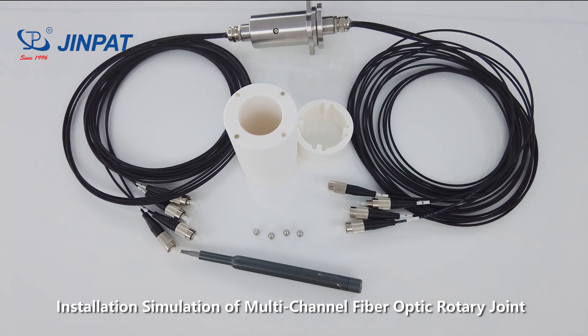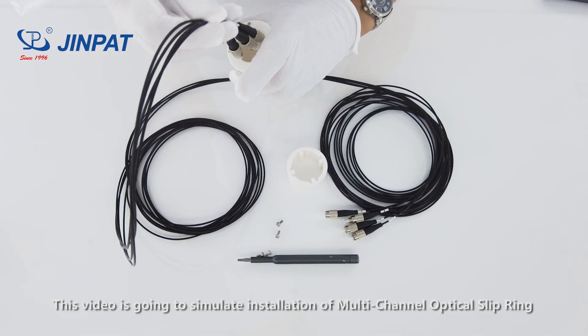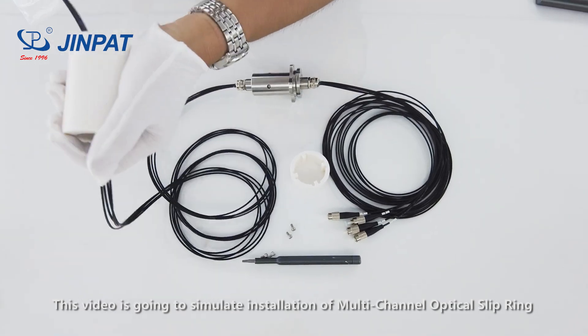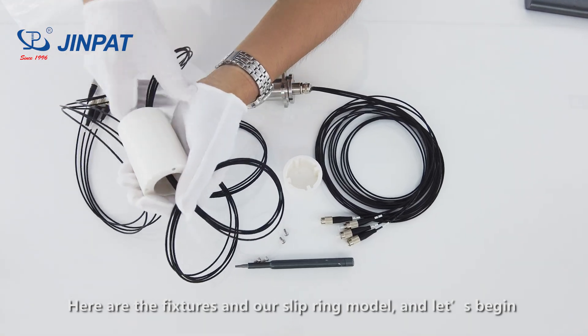Installation simulation of multi-channel fiber optic rotary joint. This video is going to simulate installation of a multi-channel optical slip ring. Here are the fixtures and our slip ring model, and let's begin.